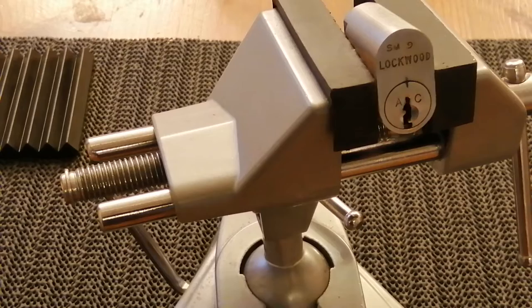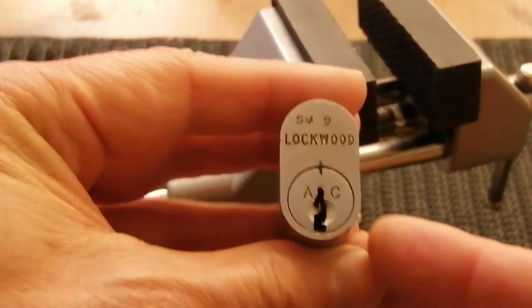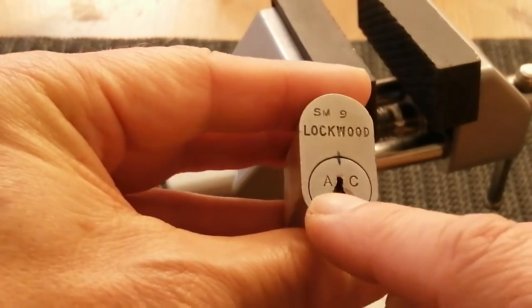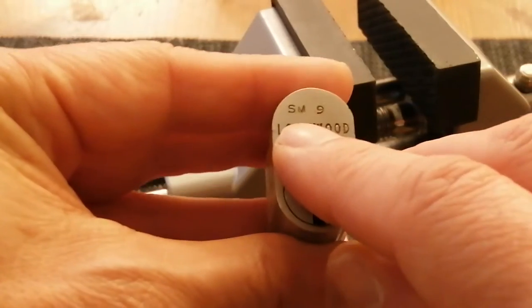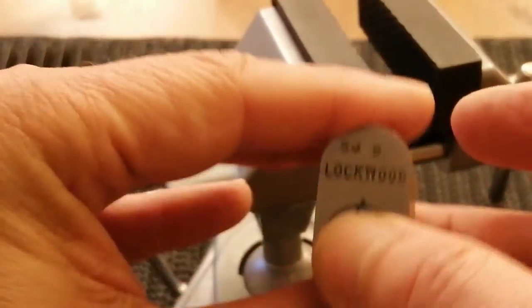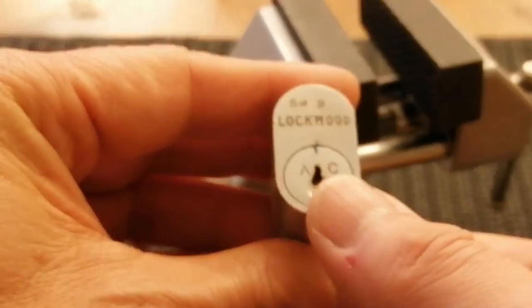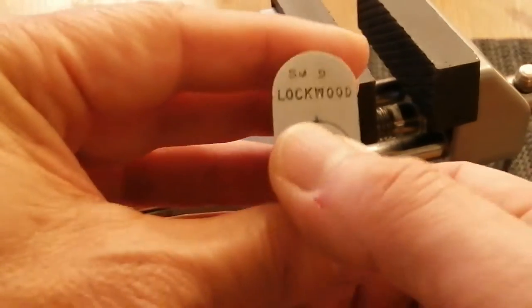Hello and welcome back to Sutton Lock. What I've got for you today is this Lockwood Oval. I'm not quite sure what the A and C mean on it, or even the SM9 on this. This is the lock that was given to me by 25th of May 1967 a couple of weeks ago.